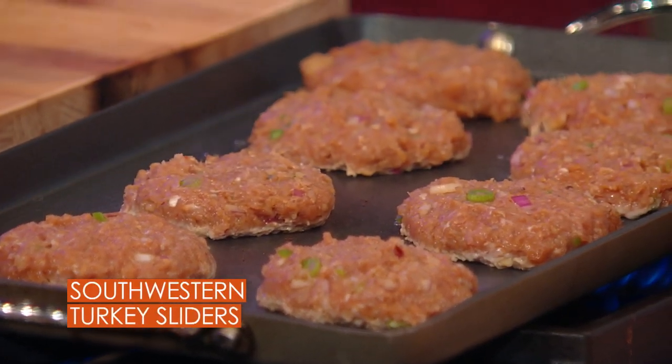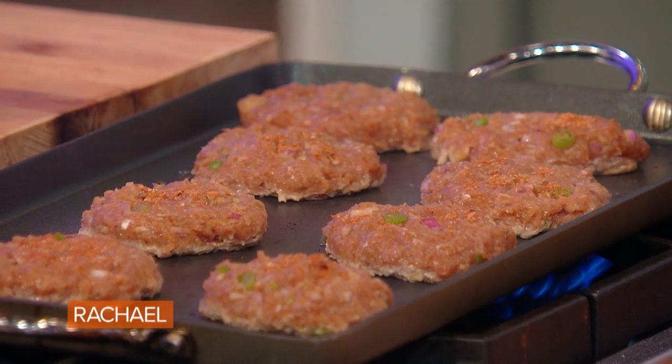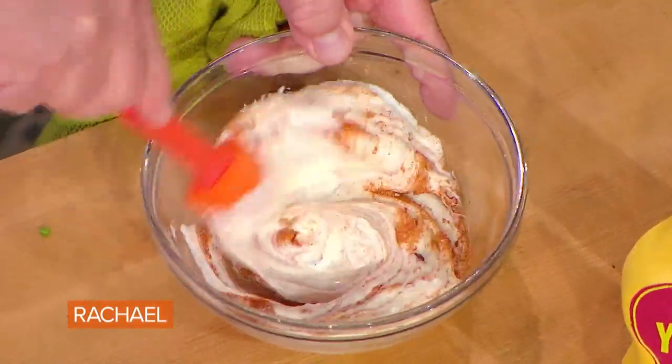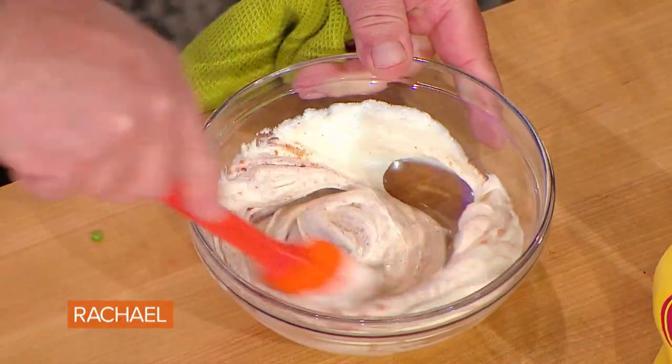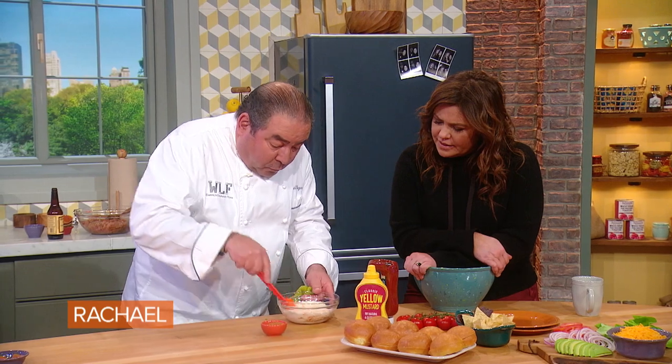Taste it to make sure the seasoning's good. I know that it is, but now I'm gonna add a little bit more of that southwest spice. What I'm gonna do is take some of that southwest spice and add it to our mayonnaise to sort of make it like a little chili mayonnaise — as much as you want or as little as you want.